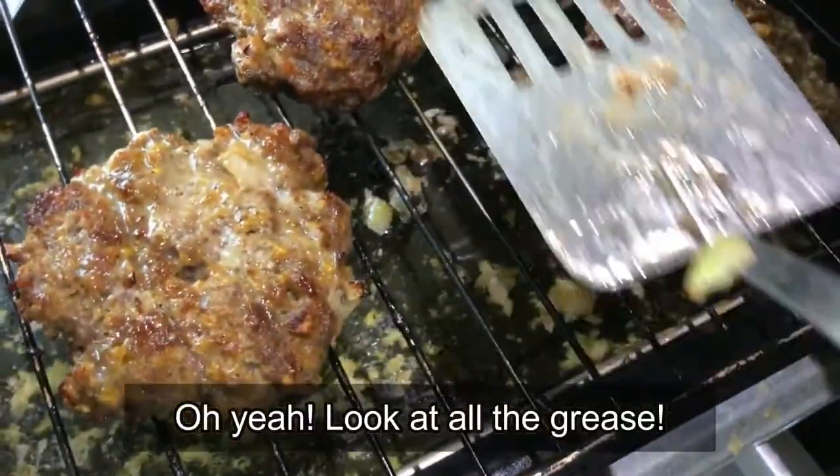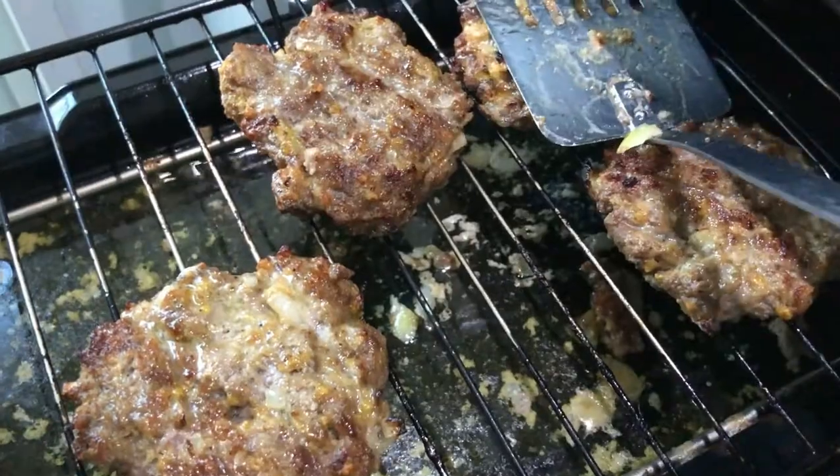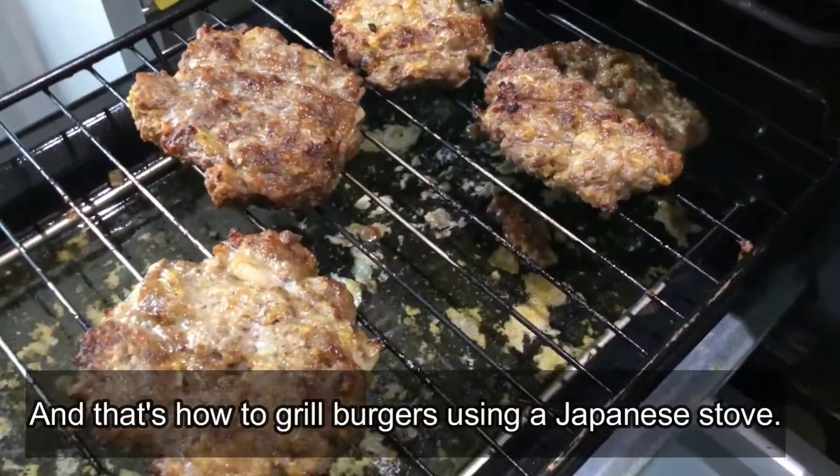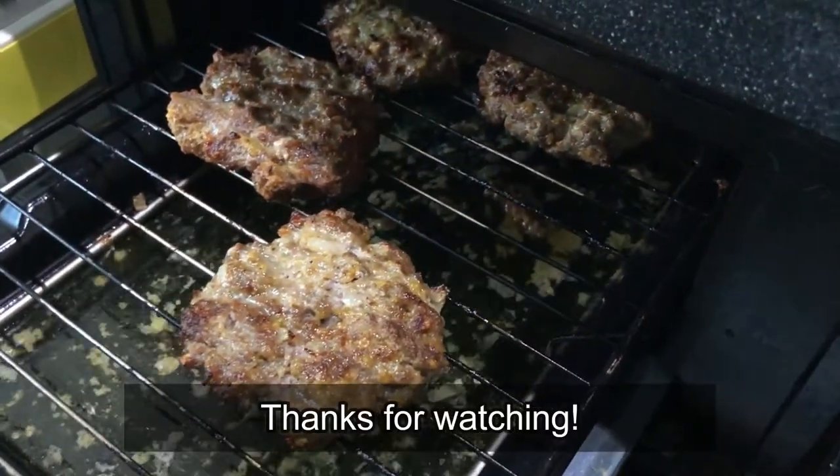Oh yeah, look at all that grease. And that's how to grill burgers using a Japanese stove. Thanks for watching, guys. Bye.